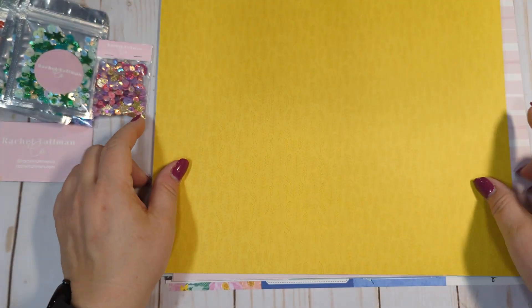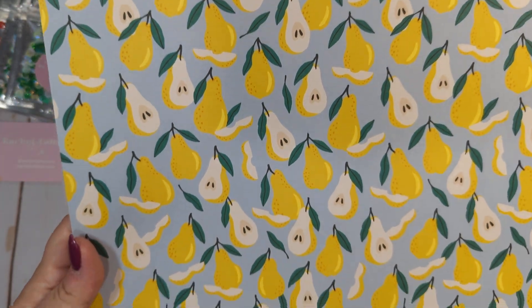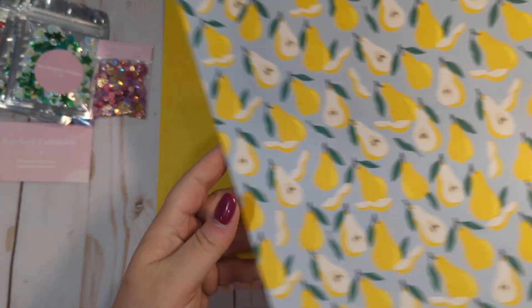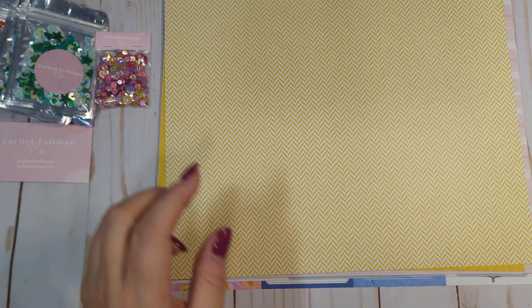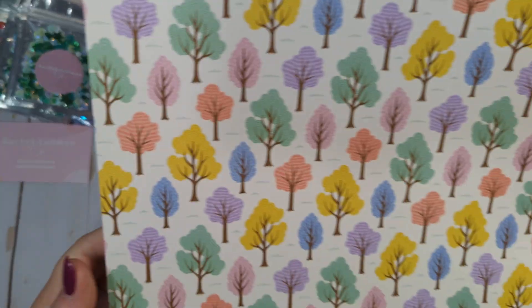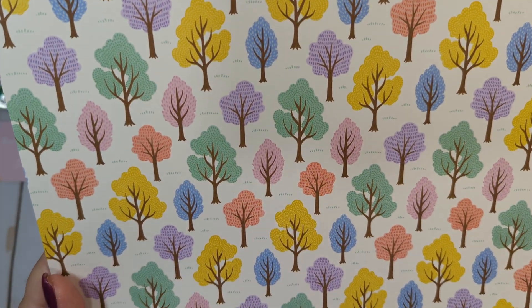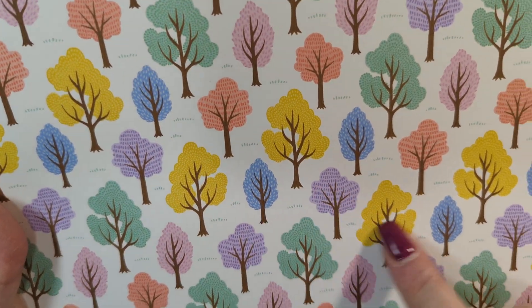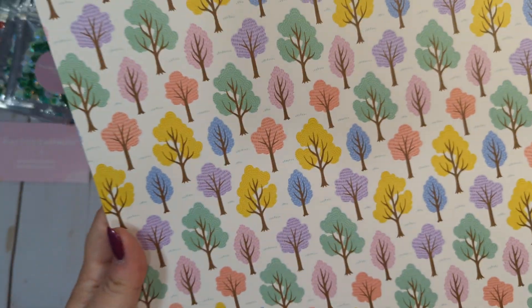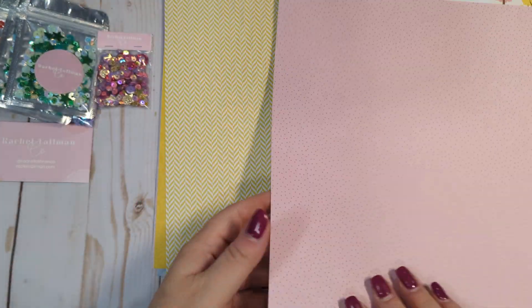We have this yellow on yellow design with leaves. And then we have the pear — this one's called Pretty Pears. Again, a lot of these remind me a lot of crepe paper, like older collections. And this one is called Sunshine. I love the trees. Just all the different colors in this collection are so pretty, and the fact that there's lavender — you don't see a lot of light purples.